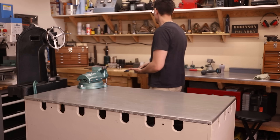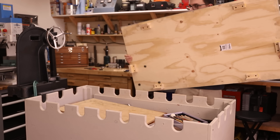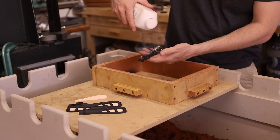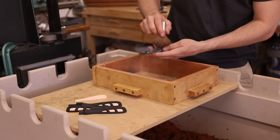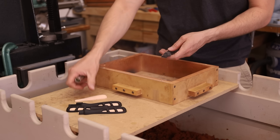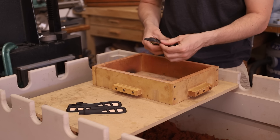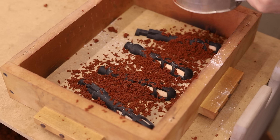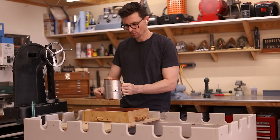Now we can start making some sand molds. I mentioned earlier that I'll be casting these in pieces and welding them together. The originals were cast in one piece and used what's called a core to mold the interior. Cores are used in sand casting when the object is hollow or it has a hole running through it. I really couldn't come up with an easy way to make a core for these, so I just decided to cast them in two pieces and weld them together, which is why I'll be casting these in silicon bronze.